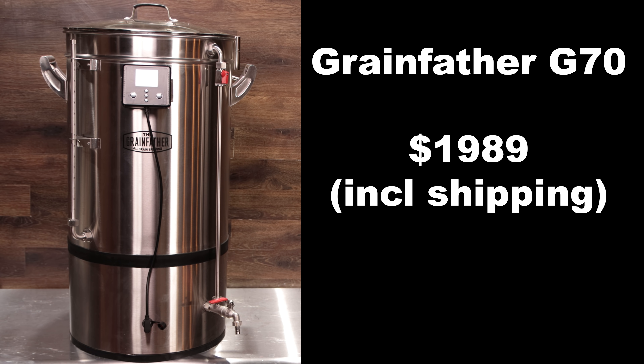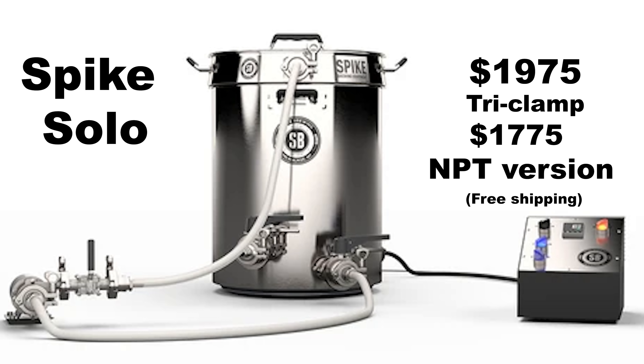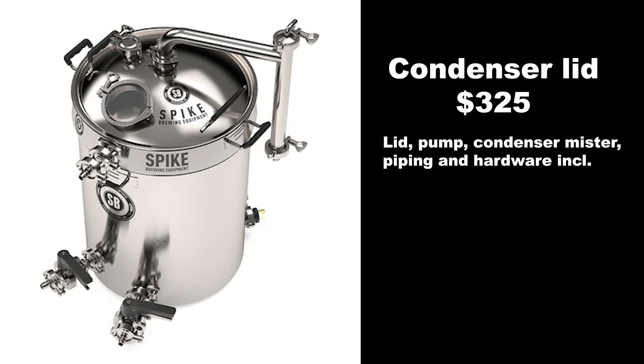The Grainfather G70 comes in at $1,989 including shipping from most vendors. The Spike Solo system is $1,975 for the tri-clamp version and $1,775 for the NPT version — both include free shipping, but neither includes a chiller. The Spike steam condenser lid is $325 and includes all hoses, nozzles, and the pump for operation.